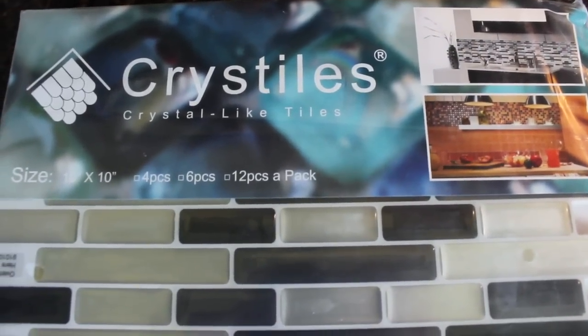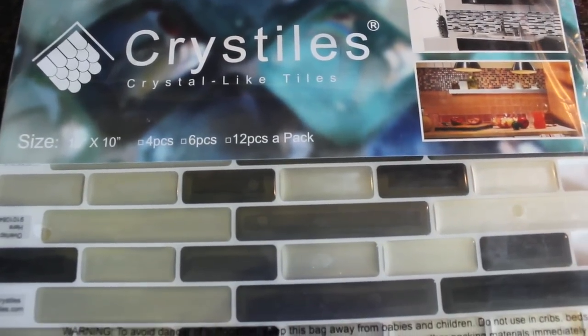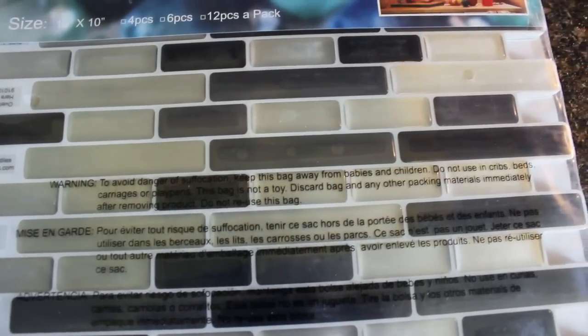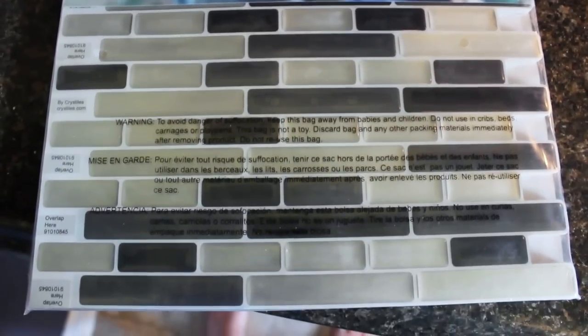I got these off of Amazon. These are Chris Tiles and they look like real tile — these are amazing. The link is going to be listed down below. They come in a pack of six and these are ten by ten, so you need to measure your square footage, make sure you have enough, and we can get started.